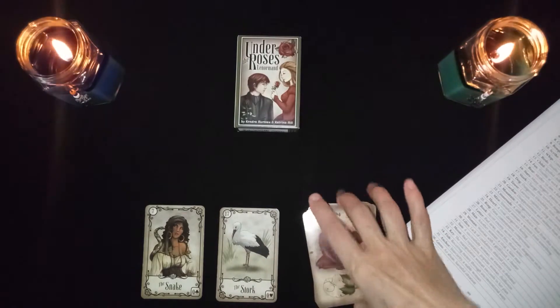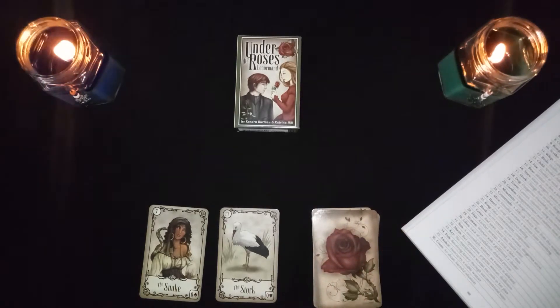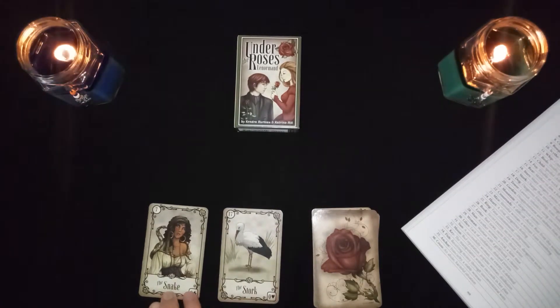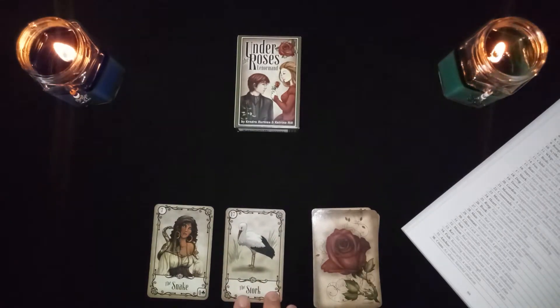The snake in combination with the stork is a change that involves danger. Notably, this author uses the stork as a woman card as well, so this could represent two women. This is the second time this reference has come up in the book.